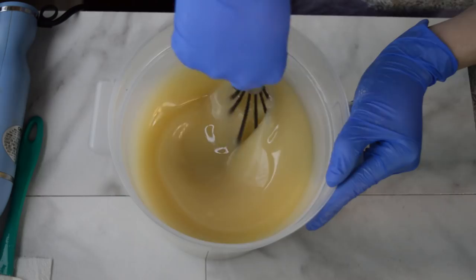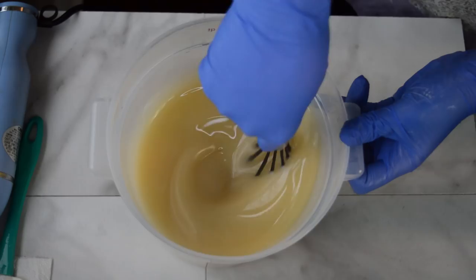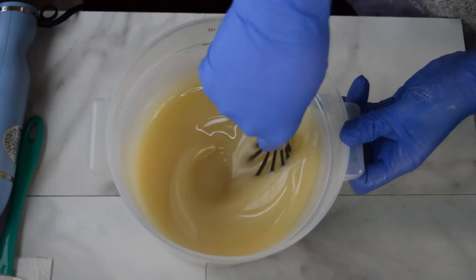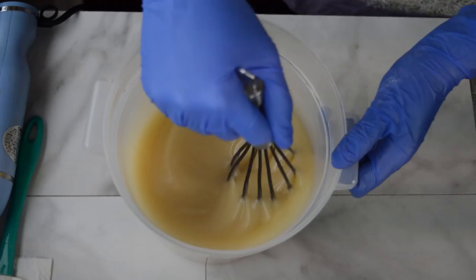I've just mixed together my lye solution - it had sodium lactate and tussah silk in it - into my oils, which has coconut milk powder in it. I can never say those things without wanting to run them together. I've just whisked this together and I'm going to split this off into my first layer.